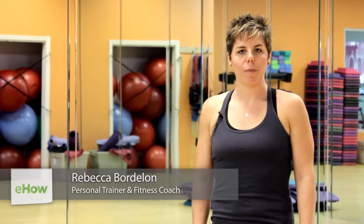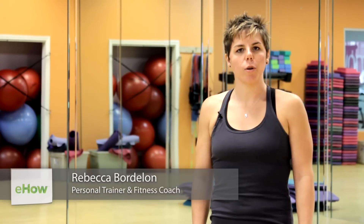Hi, I'm Rebecca and I'm at Lady of America Fitness for Women. Today I'm going to talk to you about how to do a lateral leg raise.